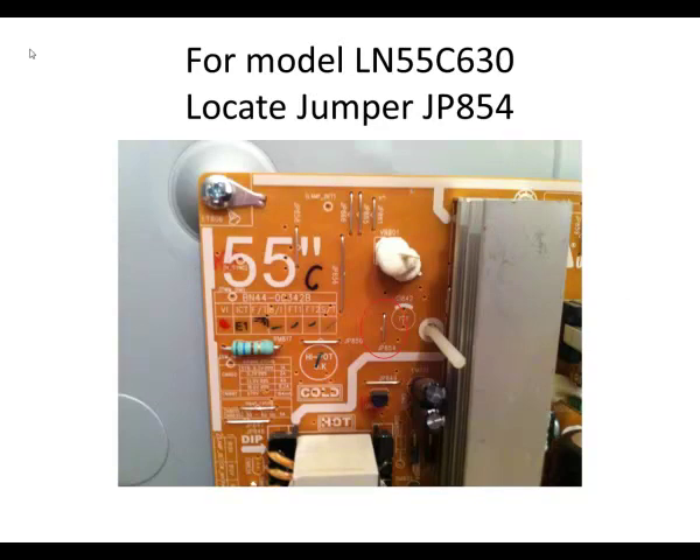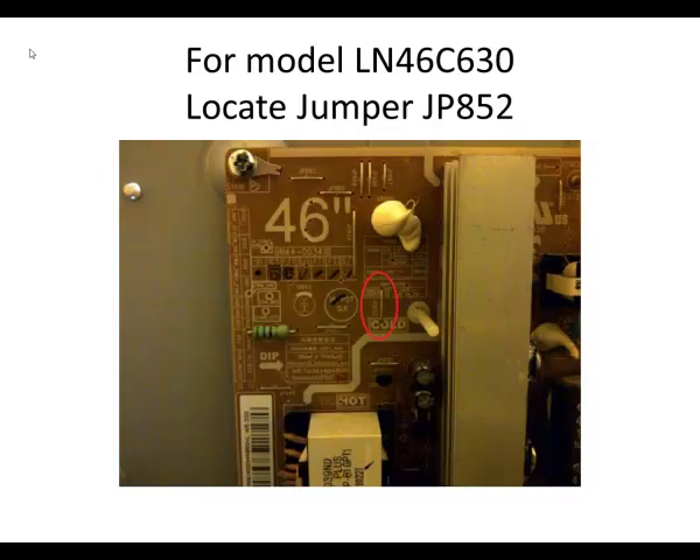This is the top left side of the power supply board for the 55 inch, and the red circle shows the fix. There's a jumper on JP854, and what you want to do is simply cut that jumper so it's no longer connected. For my board I removed it and used a solder gun on the back side, but you don't need to do that — you can just cut it. I also found online that others had done the same fix for the 46 inch. It's a similar looking board with the jumper in a similar spot, just named JP852 — but the fix is the same: cut it so it's no longer connected.